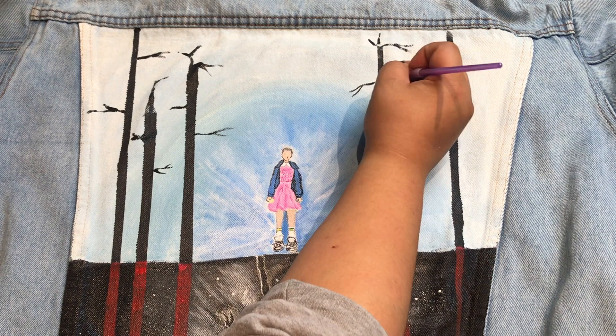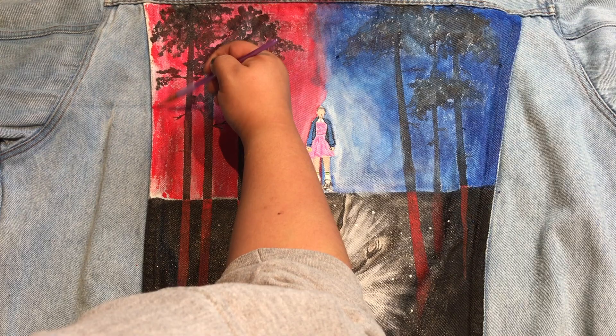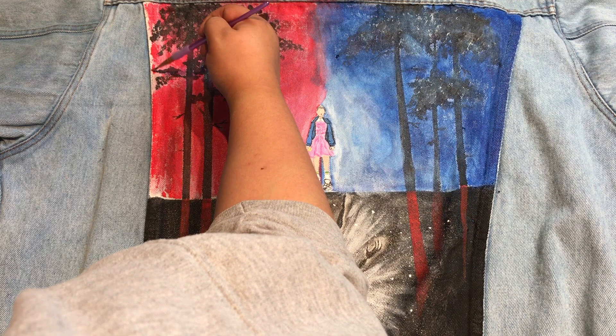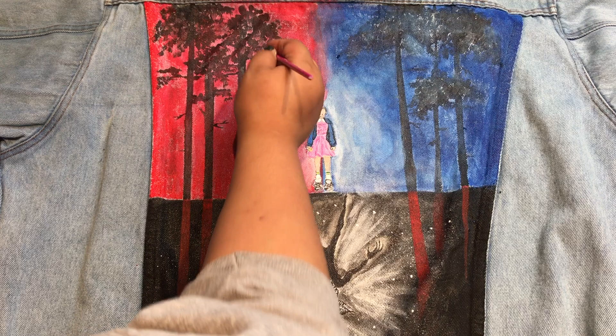Then I continued painting the rest of the details of the trees. I went back in and painted one side red and the other blue. I also kept a halo lighter effect around Eleven so that way you could still see her and the details that I painted.